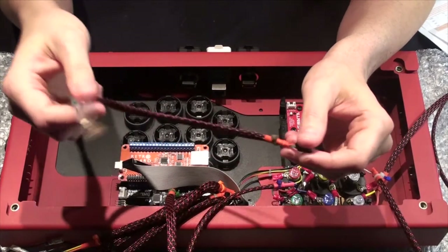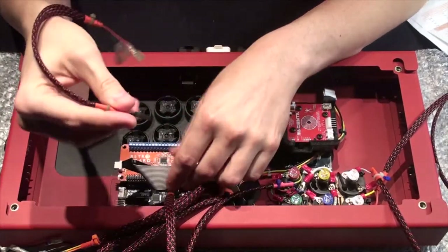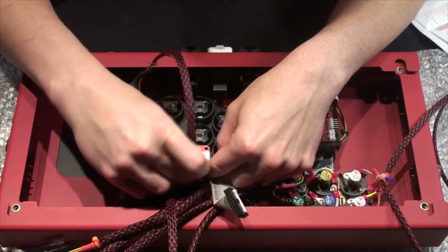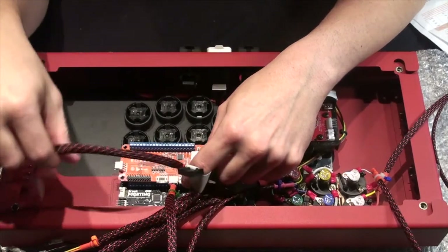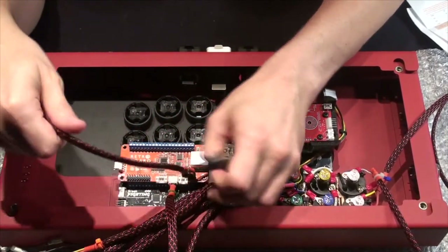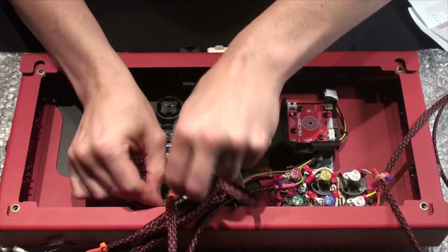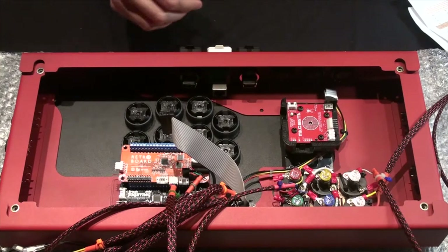This is our retro UFB toggle switch. The red pin is going to go on pin one here. Black will align to that ground as it's labeled. Let's slide this underneath the other cables.